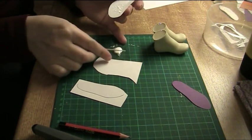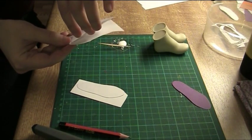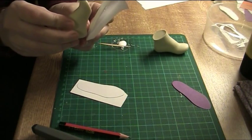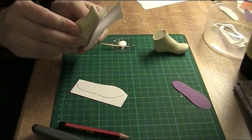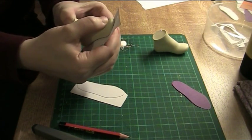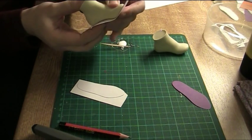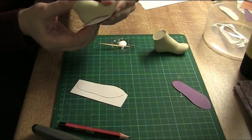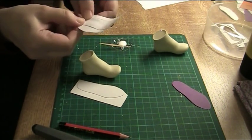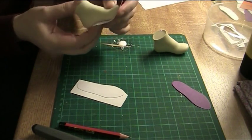Now put it against the lower piece, starting at the heel, and then put this against the sole of the foot and start pressing those layers together going towards the top part. You need to do it this way because then the layers are glued together in the right shape. Just make sure those are tightly pressed together and the shape is correct.